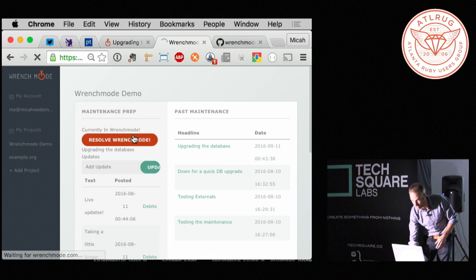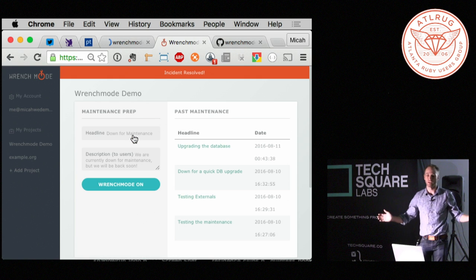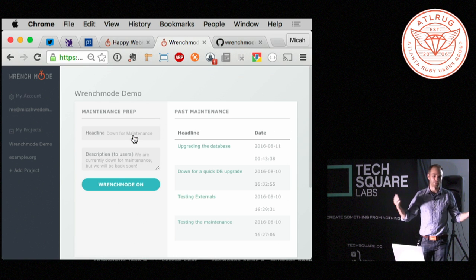When things are finally good, everybody watch your phones. When you're finally done, you turn wrench mode off and everybody on it is just automatically immediately redirected back to the website. It's a very clean and smooth way of dealing with maintenance.